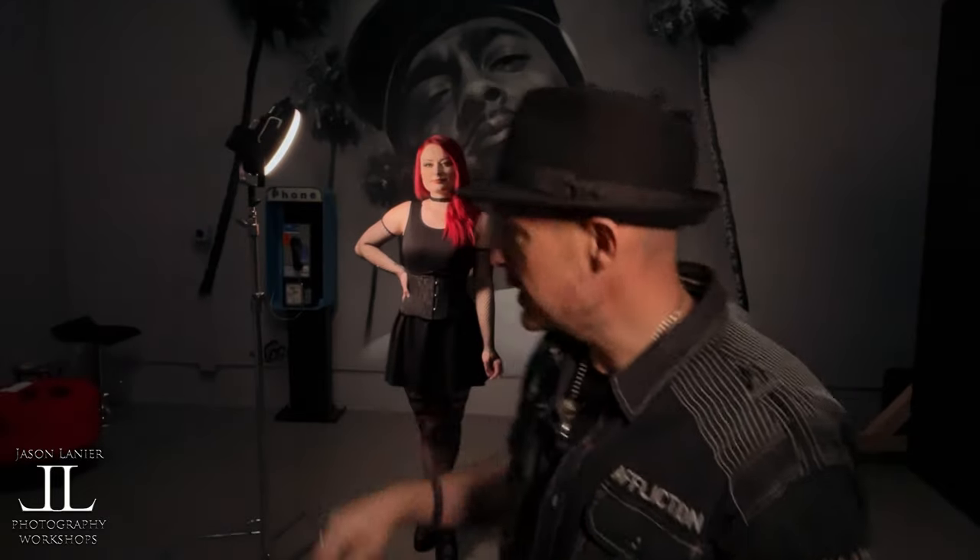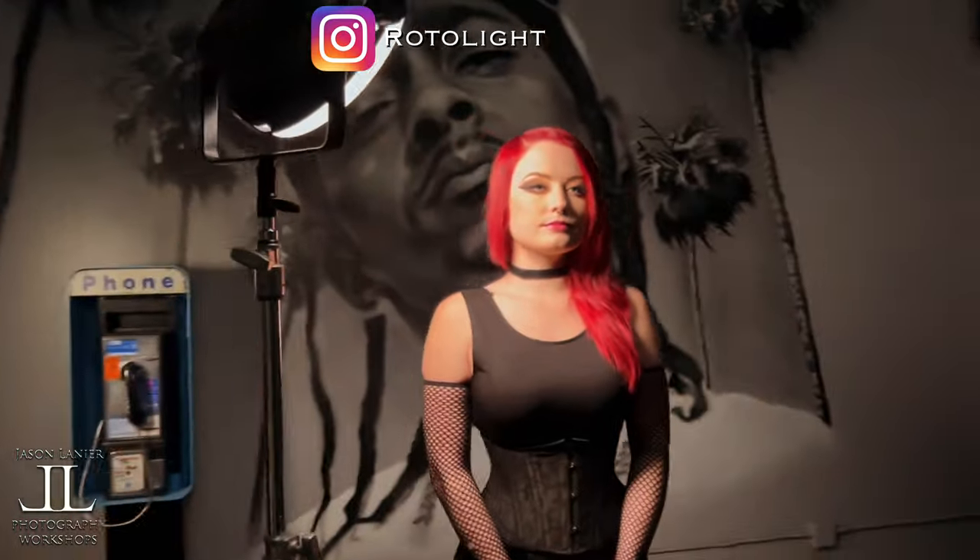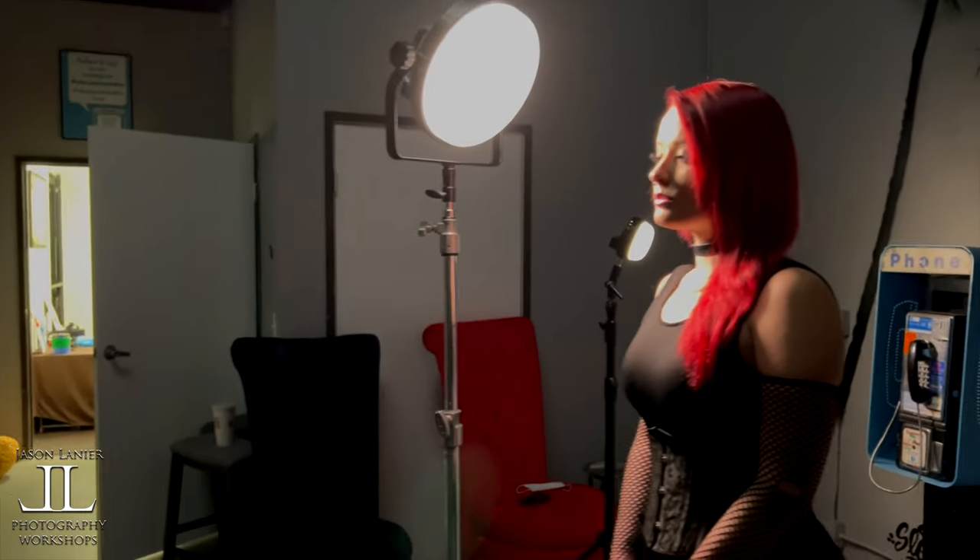I'm going to be using today the Rotolight Aeos 2 on Miss Devon. I'm currently being illuminated by the Neo 3. I'm going to show you Rembrandt lighting with the Aeos 2 and the Neo 3 — but you can do this with off-camera flash or any traditional strobes. I should also note I'm using the domes on both the Neo 3 and Aeos 2 because it helps to soften the light.